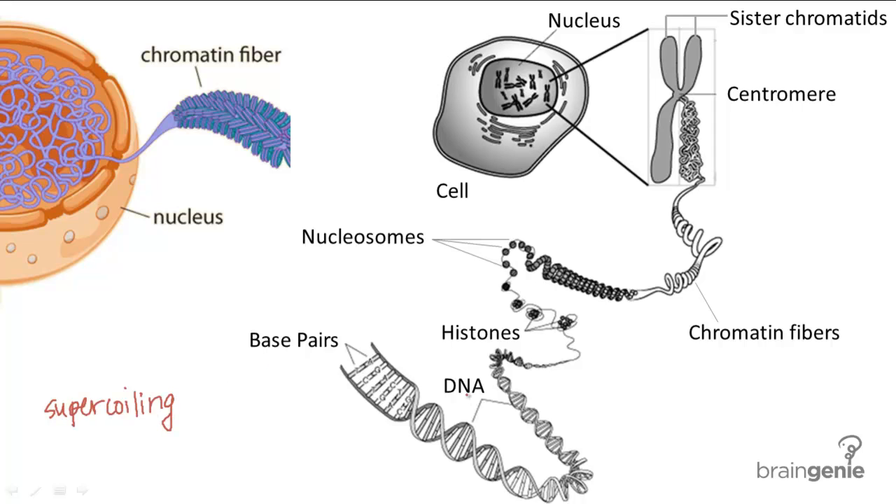It all starts with DNA itself. While DNA can refer to genetic material in general, here it more specifically refers to the double helix strand of DNA made from base pairs shown here. This DNA strand is first wrapped around histones, which are specialized proteins that help stabilize DNA structure.